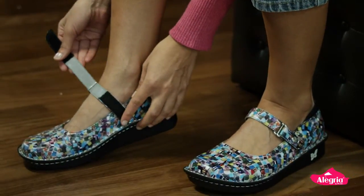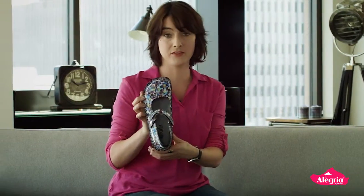And as you can see here, I try really hard to have our shoes in a palette of a lot of scrub colors, because we love our nurses.